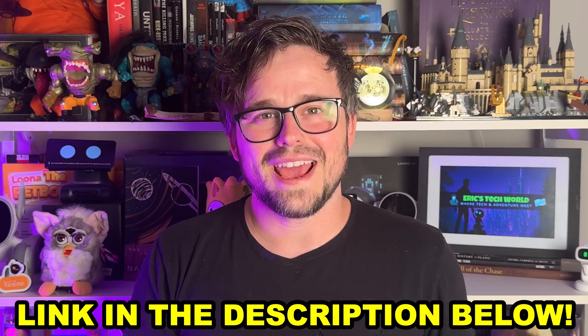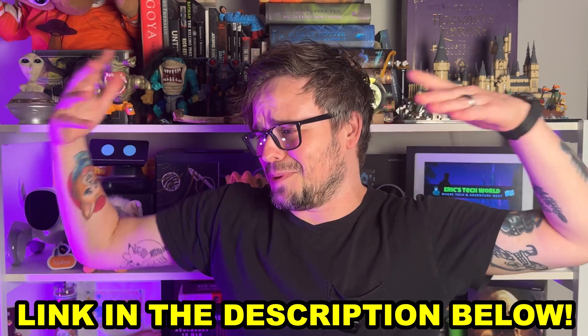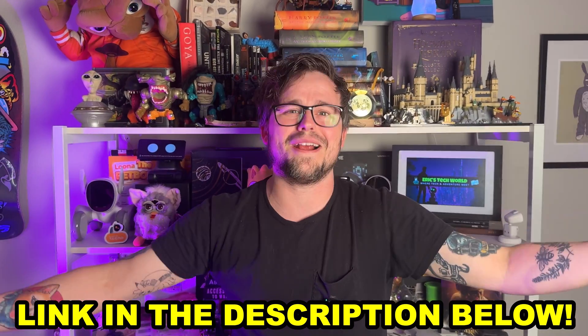If you'd like to pick up your own Creality Falcon 2 Pro laser engraver and cutter, I'll leave a link down in the description. I also want to give a huge shout-out to Creality for sending me this and letting me just play around with it and tell you what I think — because honestly, I was pretty impressed.